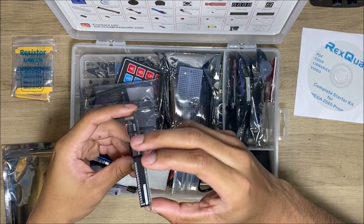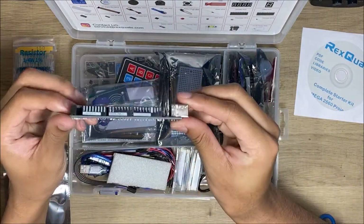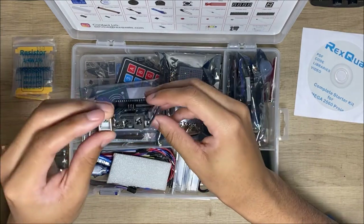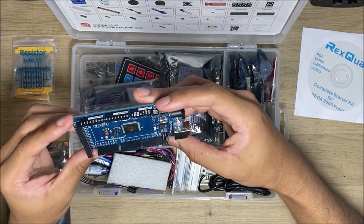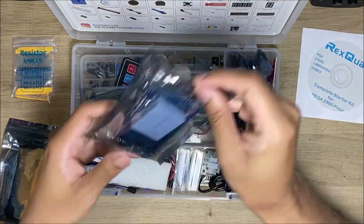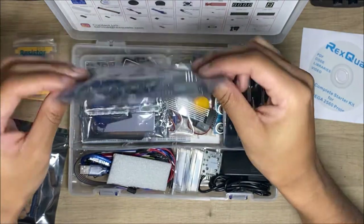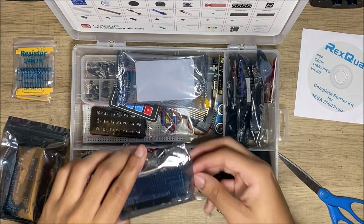It has a lot of pins, a lot more storage. This would probably be really good for my voice assistant project — that's the main thing I'm going to use it for. You can add a lot of modules to it, and here's the expansion board which also helps you add other modules. You just put that on top of it and it makes it a lot easier.